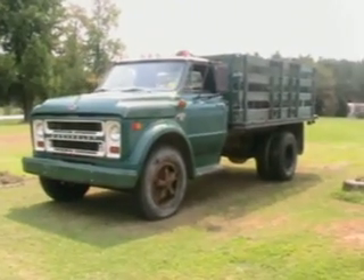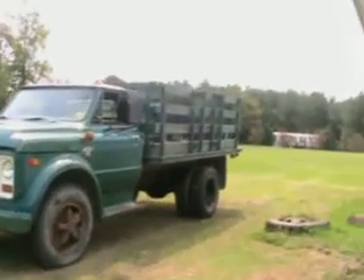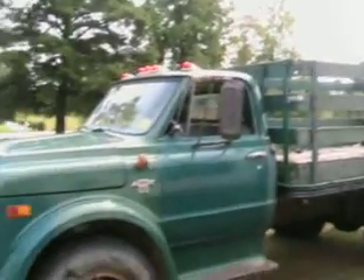I got the C60 back up and going again. As you can see, I've taken the plywood off the sides, so I've just got my open racks, which looks a lot better.